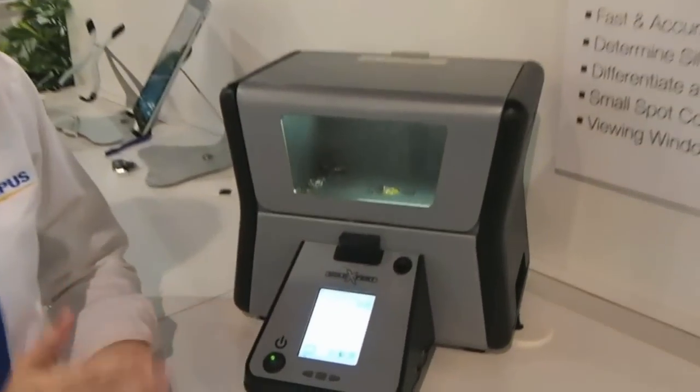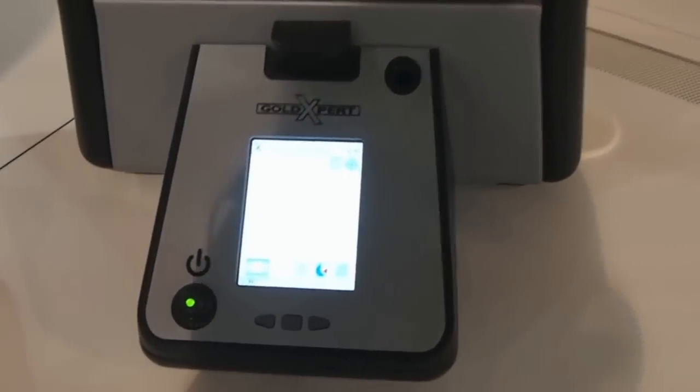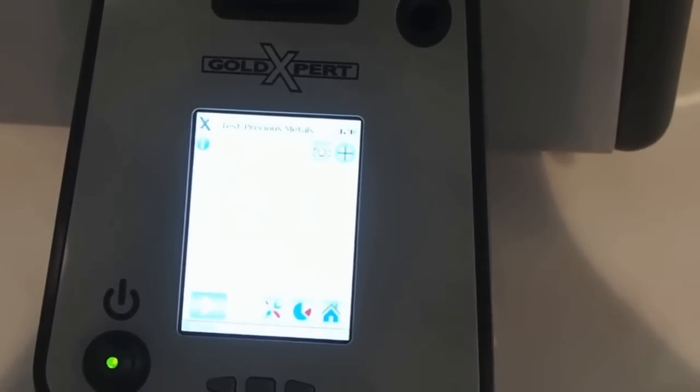You can see I'm performing a measurement right now, and it shows that this is a silver chain. It's confirming the metal as opposed to a stainless steel or something that's not a precious metal.